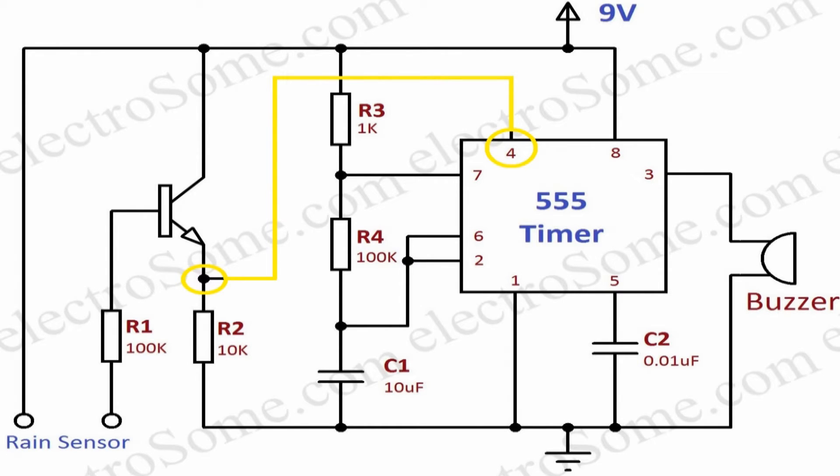When the transistor is on, the reset pin will be high and the astable starts working. When water touches both leads of the sensor, current flows into the base of the transistor. This turns the transistor on and the 555 timer starts oscillating. Thus the buzzer will produce sound as per the frequency of oscillation.